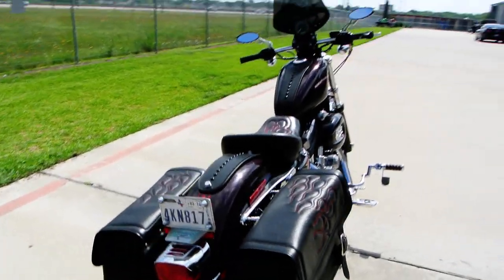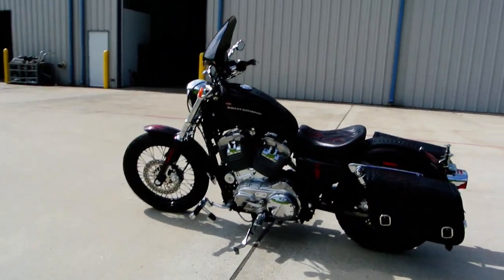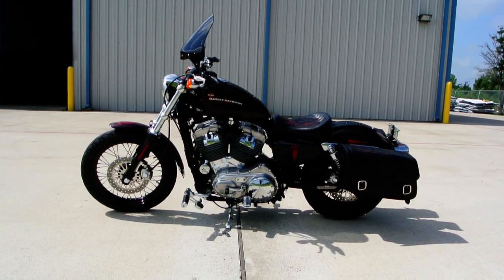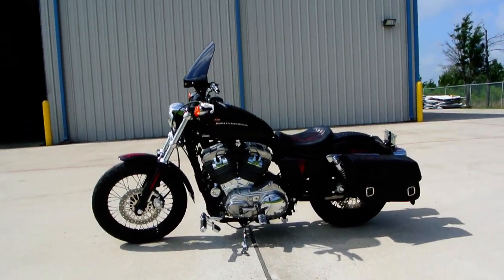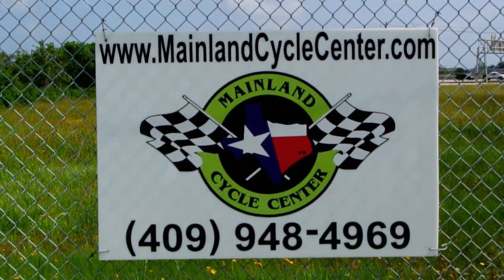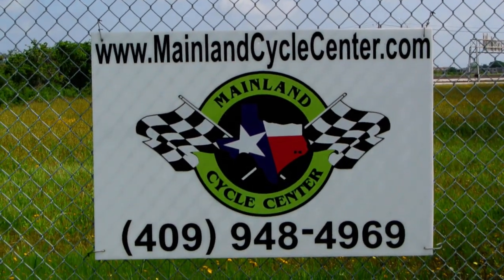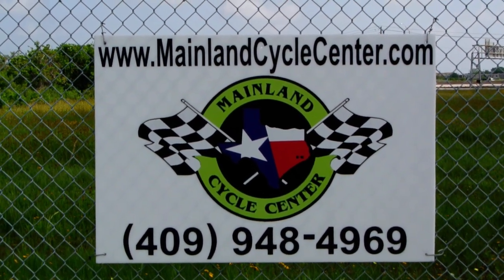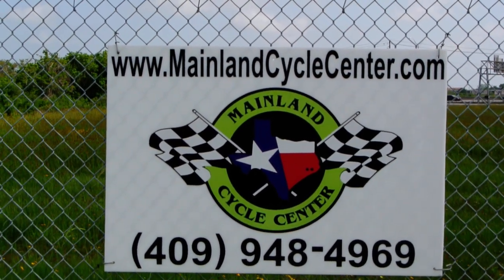This bike is going to be real affordable and priced to sell — it's got lots and lots of extras on it, so really a good looking bike for the money. This is a 2006 Harley-Davidson Sportster 883 with quite a few custom touches on it. We are Mainland Cycle Center, located about 30 minutes south of downtown Houston, just off I-45 in Lamarque, Texas. Our website is MainlandCycleCenter.com and our phone number is 409-948-4969. Give us a call, shoot us an email, come by and see us — we would love to help any way we can. Thanks for watching.